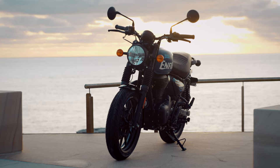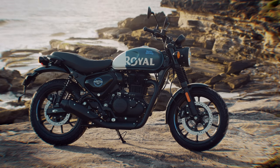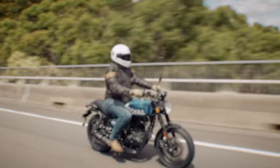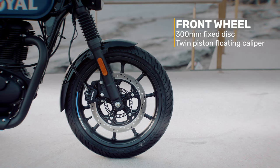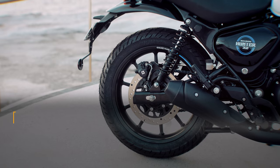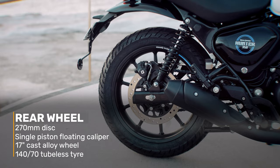The chassis has been revised from the one seen on both the Classic 350 and the Meteor 350. Royal Enfield have designed the chassis geometry on the Hunter 350 to give the optimal height to weight ratio with a wide, long and comfortable one-piece seat. The Hunter has 41mm telescopic forks with 130mm of travel and a 300mm fixed disc with a twin piston floating caliper on a 17-inch cast alloy wheel and 110-70 tubeless tyre. On the rear, twin tube emulsion shocks with 6-step adjustable preload, 102mm of travel and a 270mm disc with a single piston floating caliper, again on a 17-inch cast alloy wheel with 140-70 tubeless tyre. Dual channel ABS is standard.